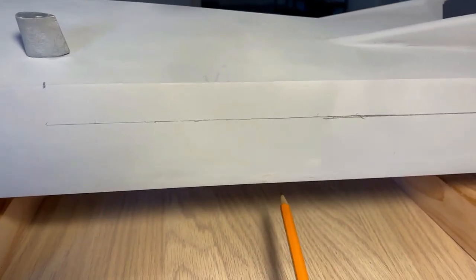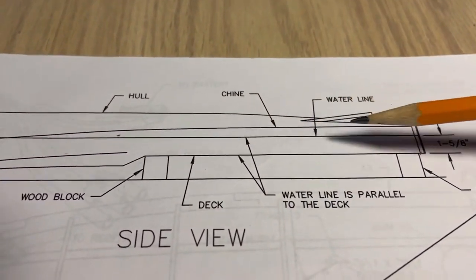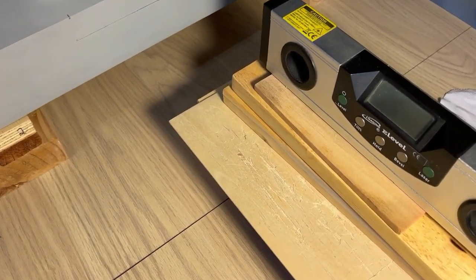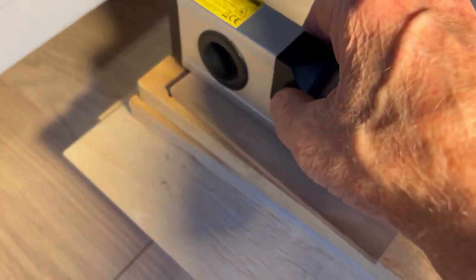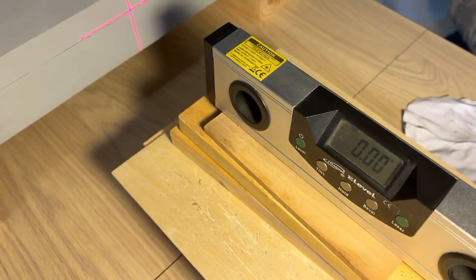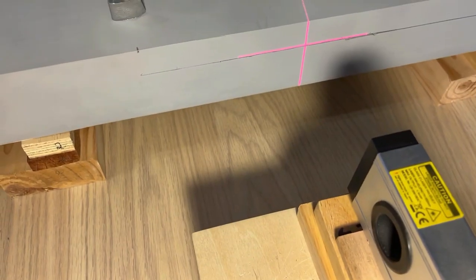Use your layout square. Go from the bottom up to here — 1 and 5/8 of an inch, just like it shows here. I like to double-check my work, so I use a digital level and laser. Let's check: zero. Laser — close, very close.